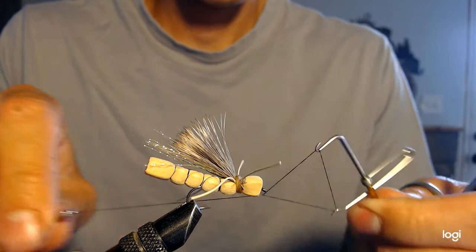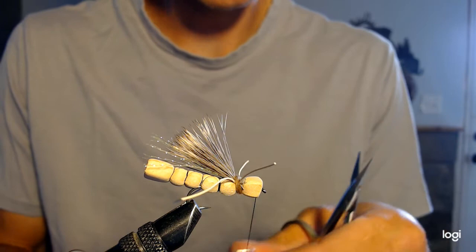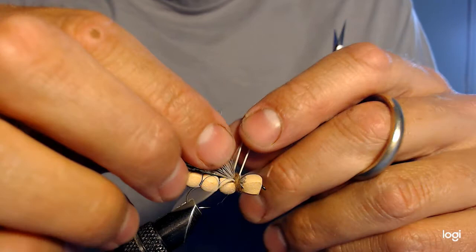I could whip finish it back where I put the dubbing in, but the knot won't hold as well because it's over foam which is a little spongier. I do it at the front — I've found my flies hold up longer because the whip finish knot is much tighter there. So there you have it: the foam hopper fly. It's a really good fly — floats well, casts well, and definitely catches fish.